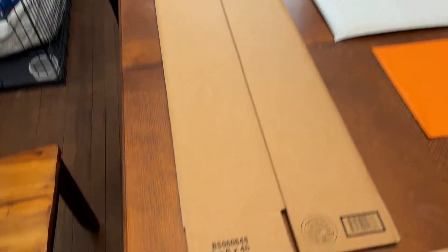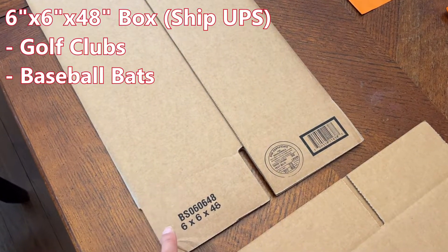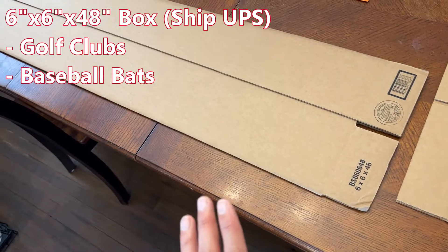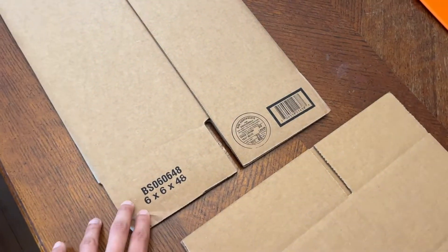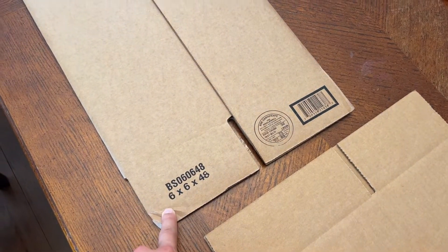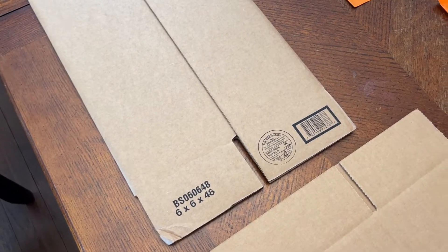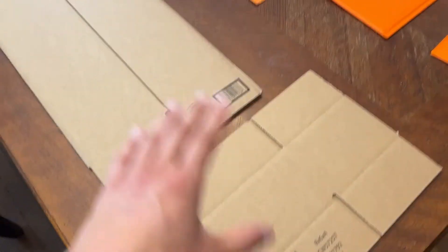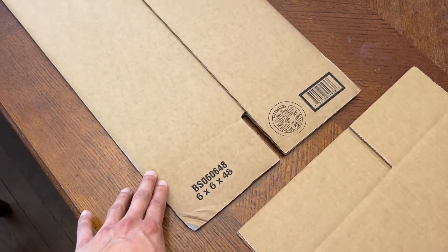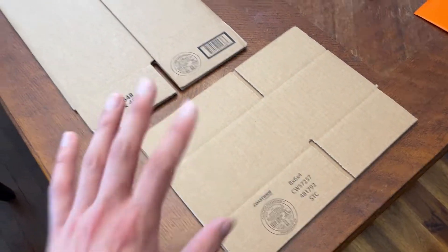The last box I mainly use is this long one — 6x6x48. I use these to ship out golf clubs and baseball bats. If you have a club or bat that's shorter, just size it out appropriately with a box cutter and cut off the edge you don't need. You can usually get these from Staples as well. They are a little pricier, running about $2.50 to $3 per box in quantities of 20 or 25. Staples usually has a coupon where if you buy over $60, you can take $15 off, so buying both box types together can come to about $45 total.